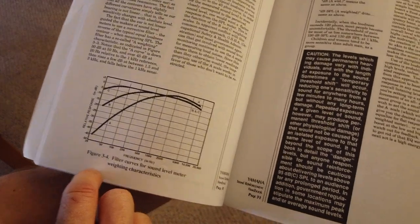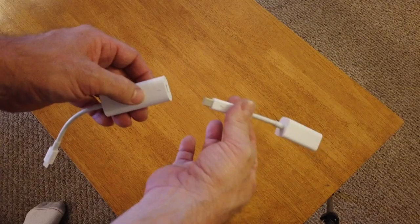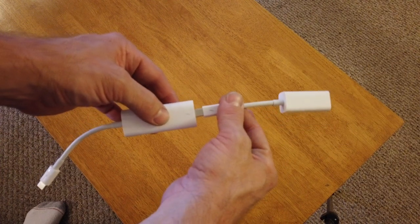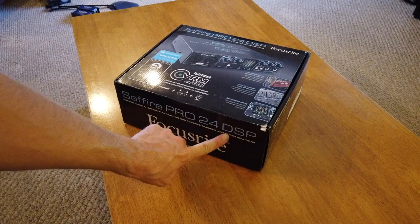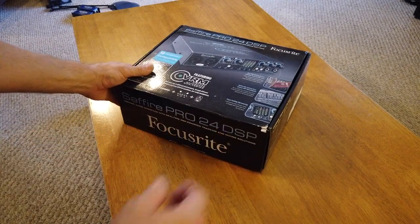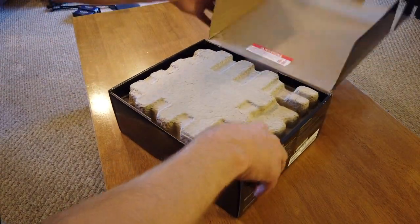Setting up a component level system starts with patching everything together. I'm using a Firewire interface into a MacBook Pro, so I've got to use Thunderbolt connectors. This one has DSP, which I'll show later on in the video — that's why I chose this particular model.